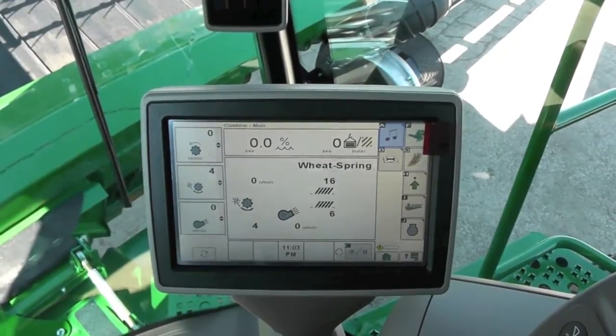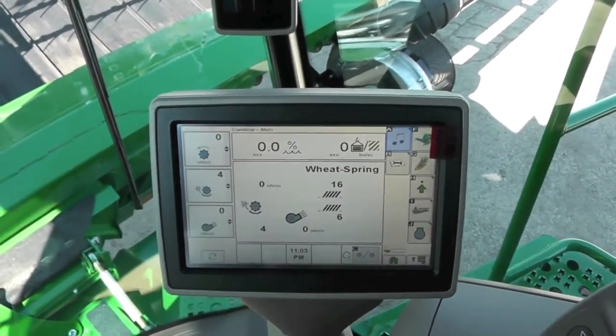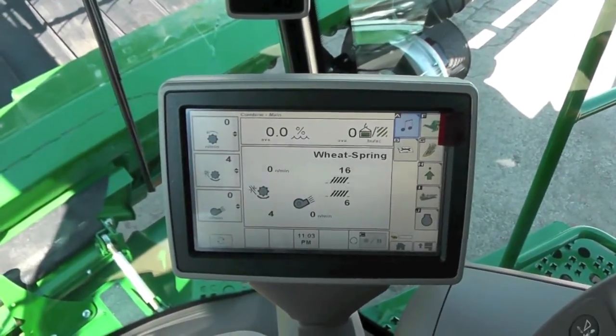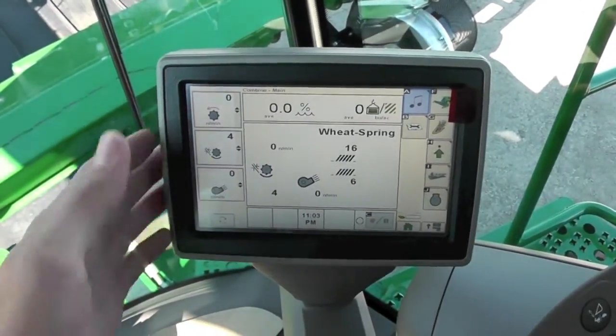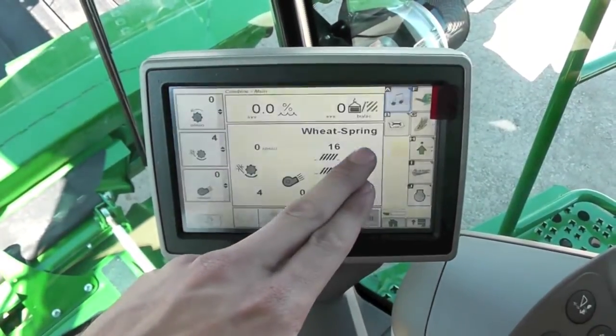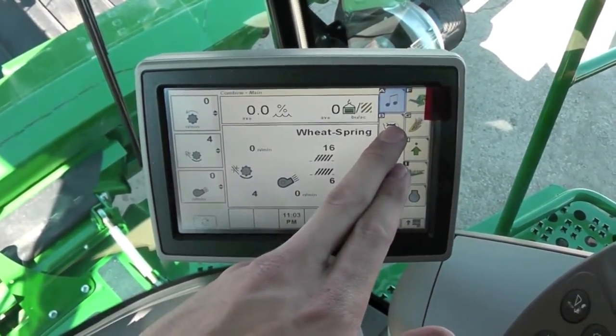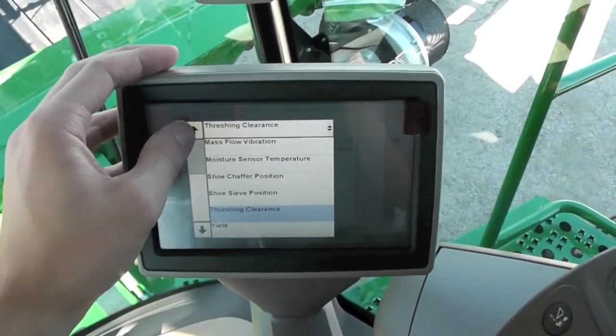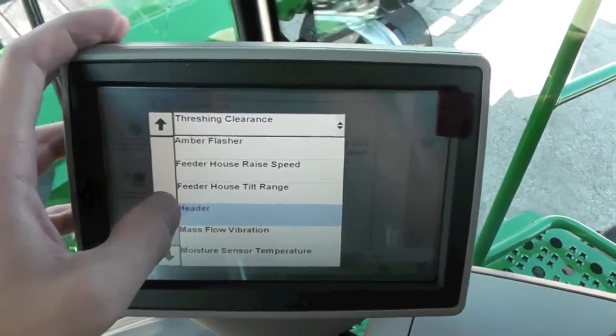We have a command center display on the end of our armrest in the S-series combine. To calibrate the sensors, if we're not already on our combine home page, hit our menu button and combine icon, then our diagnostics — the book and wrench icon. Then use the drop-down at the top and scroll to header.